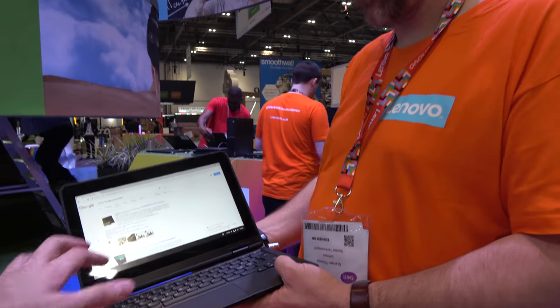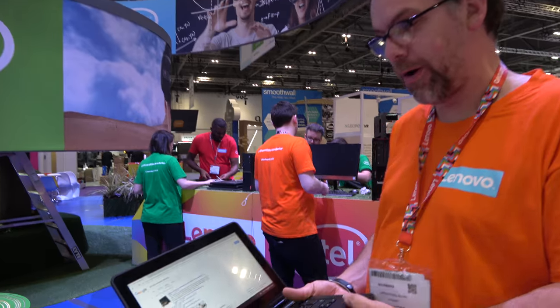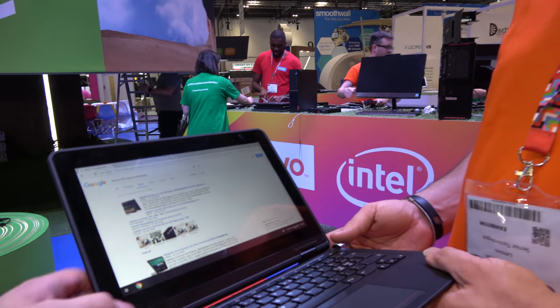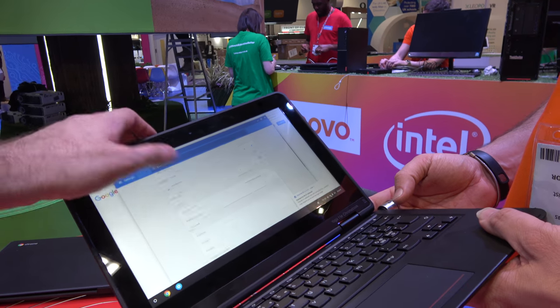Around what price is that one? On the Chrome variant, probably starting somewhere around about 200 pounds, but it depends on the spec as well. There's Intel inside — this is a Celeron Intel — and it has all this stuff going on right here, and it's available.